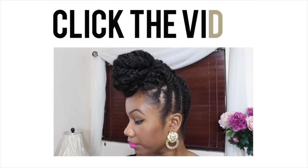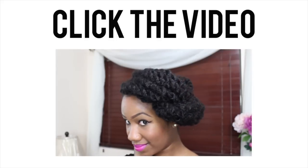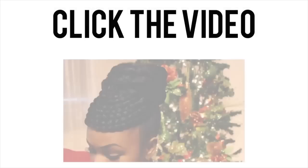In the morning I just take the scarf down and push it forward, and you see how it automatically forms a puff. Please click the video to see my previous natural hair tutorial, and last year I recorded a holiday updo that some of you may like. As always, peace, love, and happy hair days!